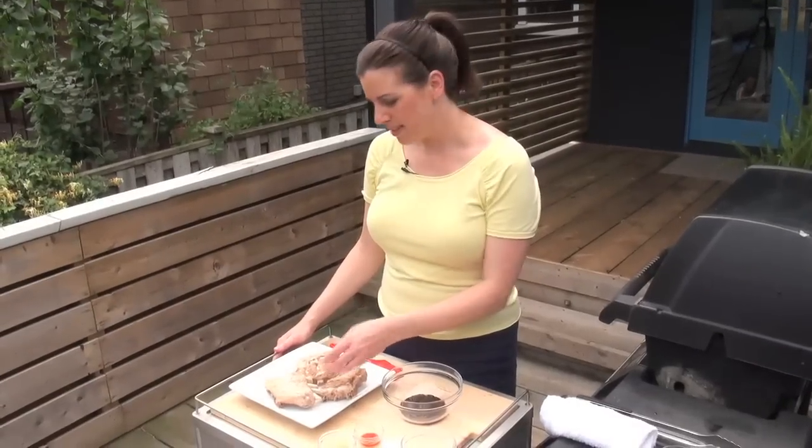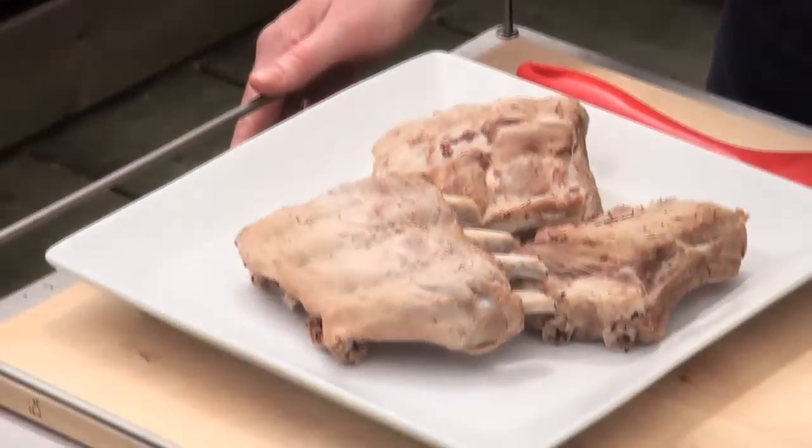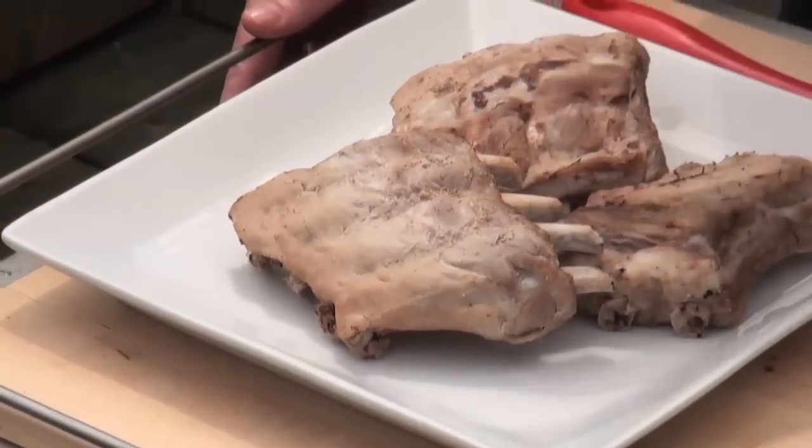One of my tricks is to simmer the ribs in beer. They simmer for about an hour and they turn out looking like this, which is very plain, but now they're going to already be very flavorful and super tender.